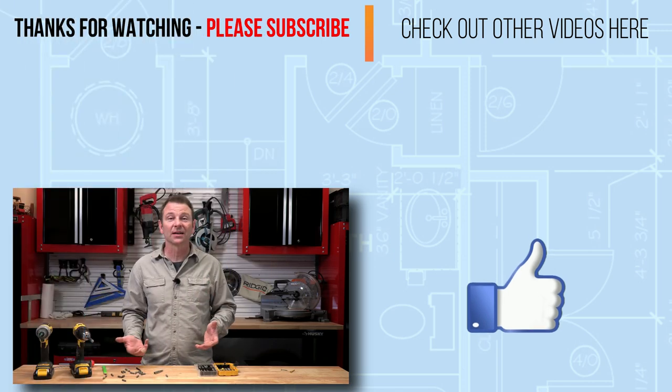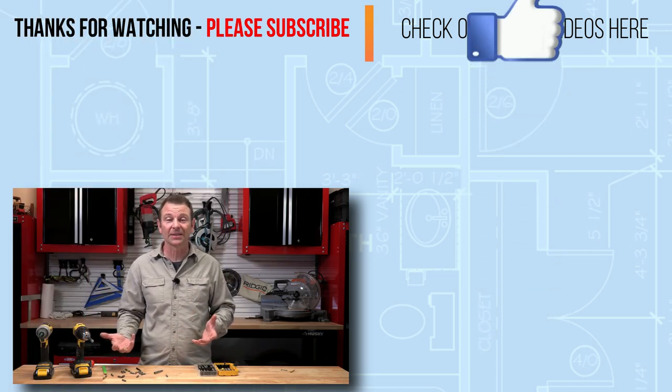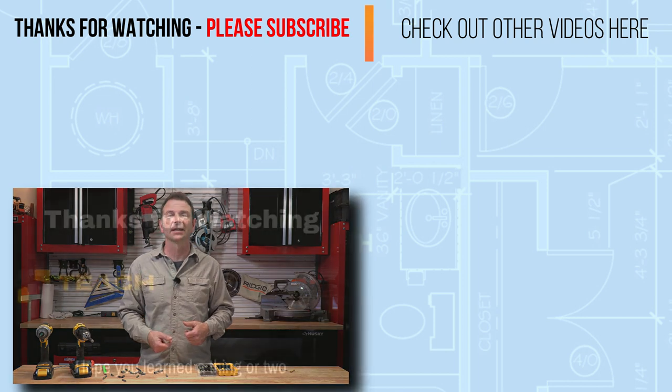I hope that makes sense. This is an introduction to the world of driver types and styles. Thanks for watching — I'll see you in the next lesson.